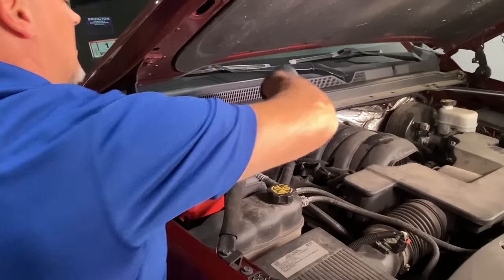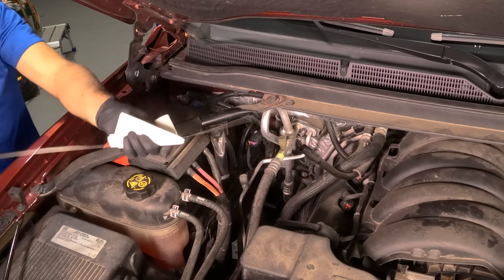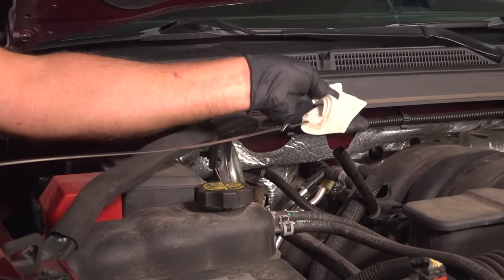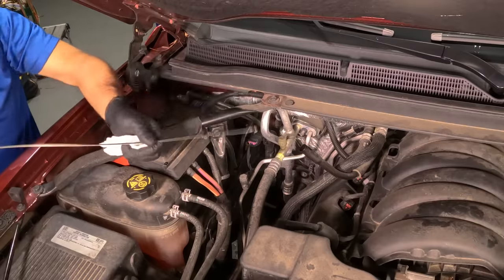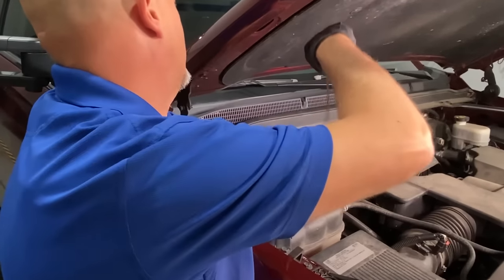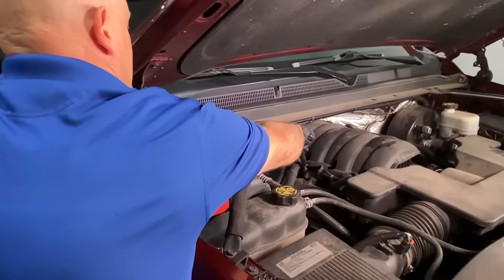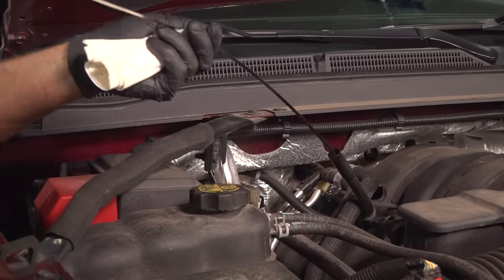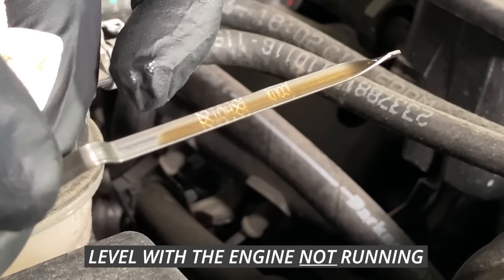Pop the dipstick out. Just like checking your oil, you're going to wipe it off with a rag. Reinsert the dipstick and pull it out again, and you can see where the level is.